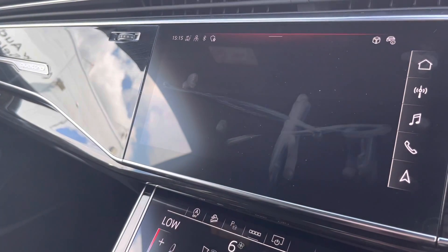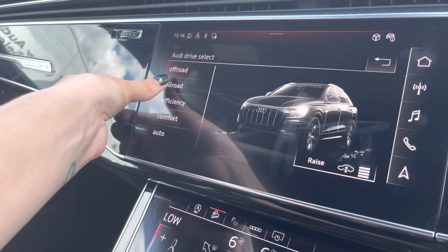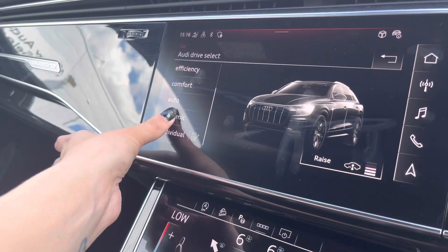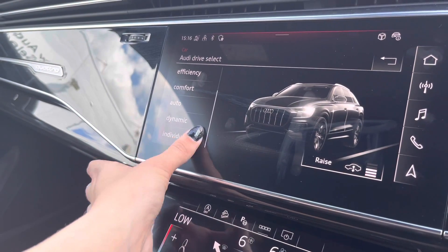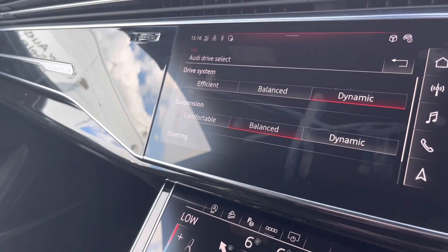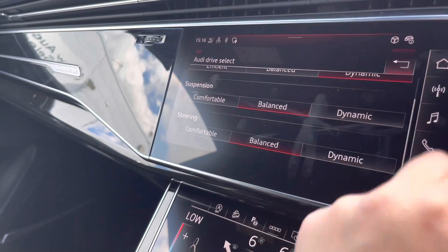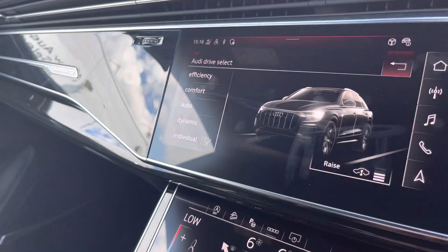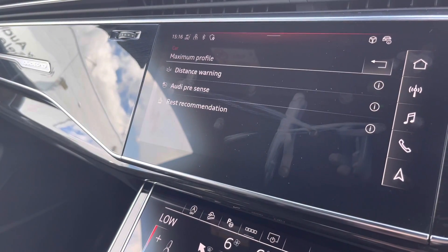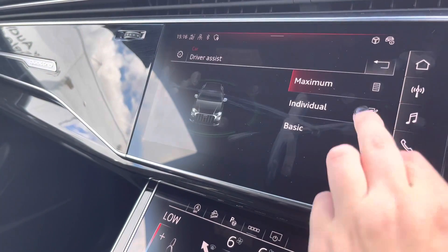Going on to the car settings, we have the Audi drive select which comes with the off-road, all-road, efficiency, comfort, auto, dynamic and individual settings, which also includes the drive system, suspension and steering settings. You also have the adaptive air sport suspension, and the driver's assist including the distance warning, Audi pre-sense and rest recommendation.